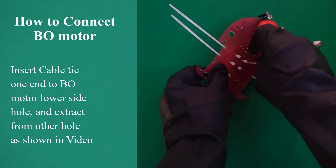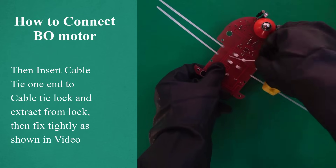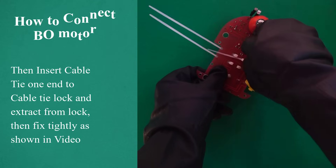Then insert cable tie 1 end into the cable tie lock and extract from the lock, then fix tightly, as shown in video.